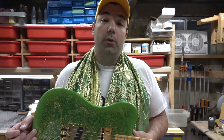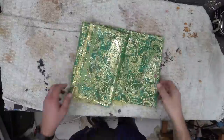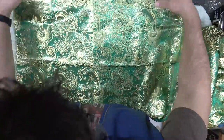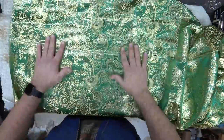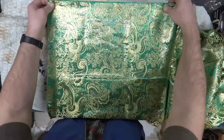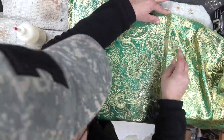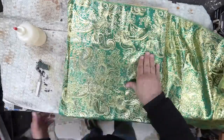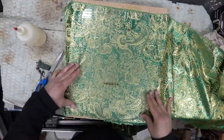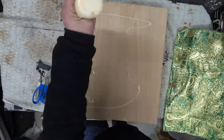I wanted to show you guys the build process, so let's get into the video. We start by unfolding the material — it's got a nice wrinkle from being shipped, so I had to take it upstairs and iron it out on low heat to get all the wrinkles out. We'll cut this to shape, double-check it against my tele template, and make sure it fits.